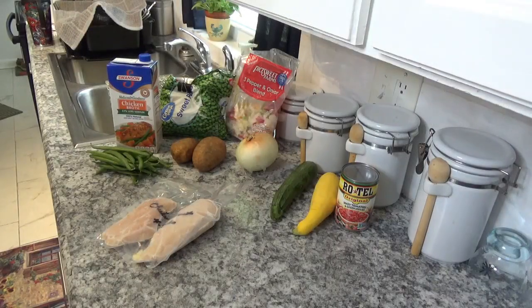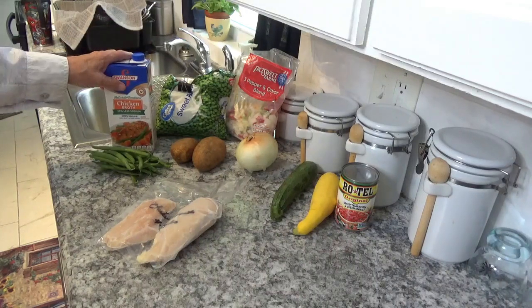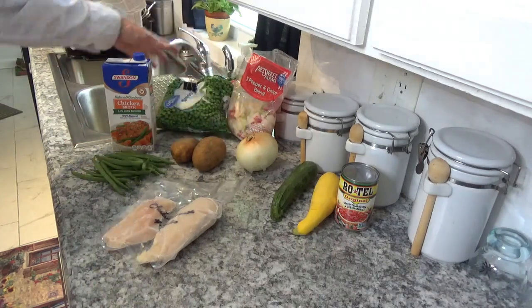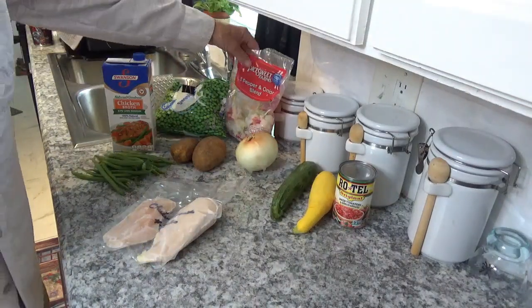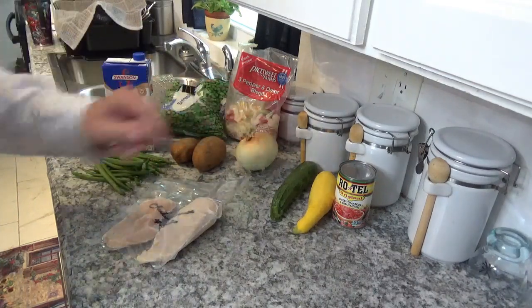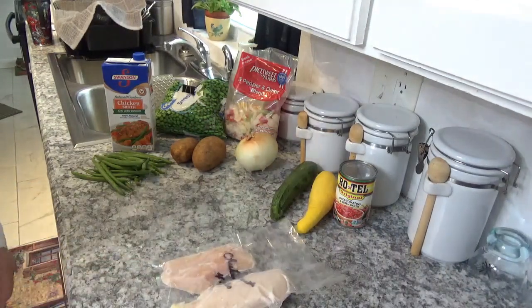Hello, welcome to Around the House with Kay and Tom. Today we're going to make some chicken vegetable soup. Here are the ingredients we're going to use so far — we might add a couple more along the way. We have some snap beans, frozen peas, a three pepper and onion blend, an extra onion, a zucchini, squash, and a can of Rotel tomatoes.